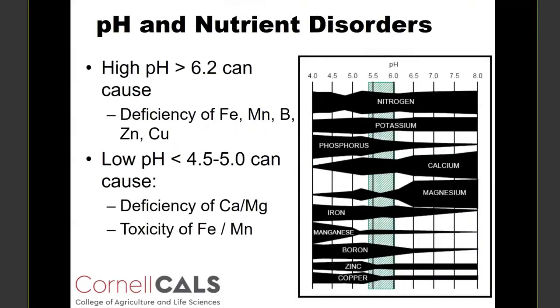For pH management, we're trying to maintain a pH between about 5.4 and 6, and the reason is to balance uptake. Some nutrients like iron, manganese, boron, zinc, and copper are not very soluble and plant-available at high pH. Then there are some other nutrients like calcium and magnesium that are not accessible to the plant at low pH. At that low pH, you can also get toxicity of certain ions like iron and manganese.